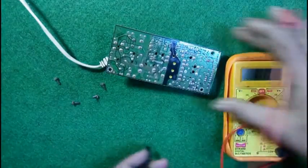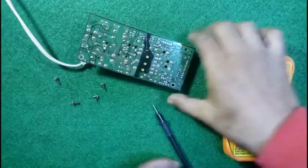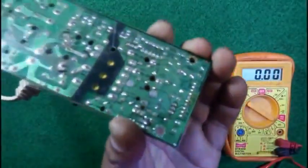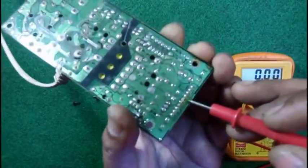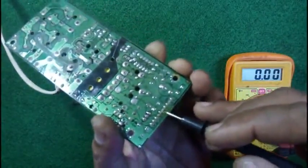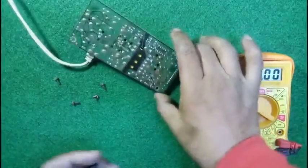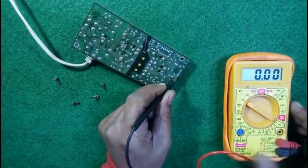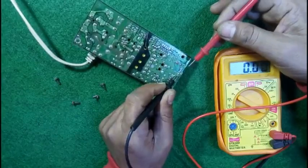There is the secondary circuit from which DC supply is coming out. Let us check the voltage here. You can see this is written 'ground' and this is also written 'ground', so we must connect this probe to the ground and let us check the voltage from the other points.